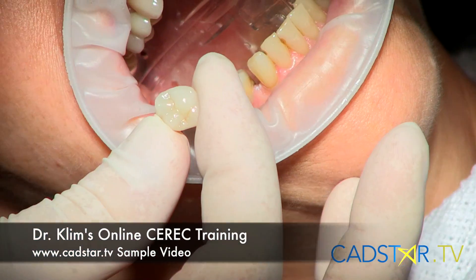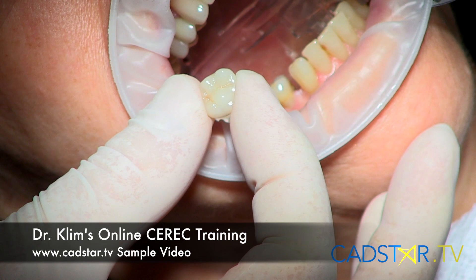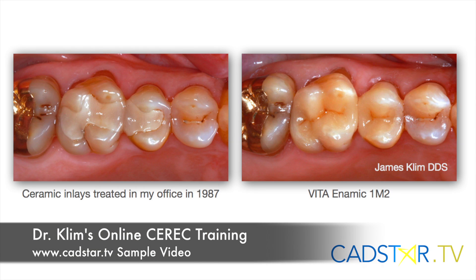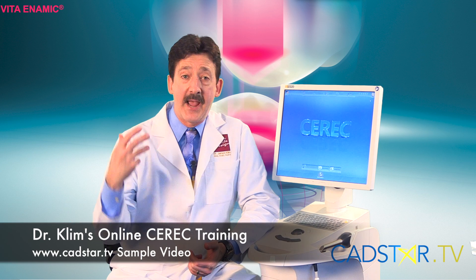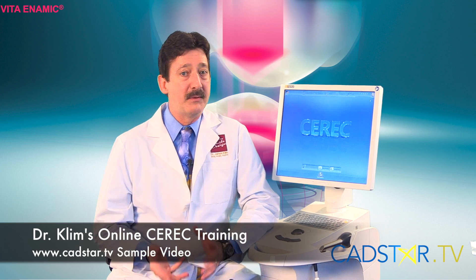Materials will continue to evolve. The main material I use to date would be Emax — that's my go-to restoration. I do like Enamek; I'm getting more acquainted with it and I want to see more studies. Enamek is the best milling material I've ever placed. I use it primarily for inlays and onlays.